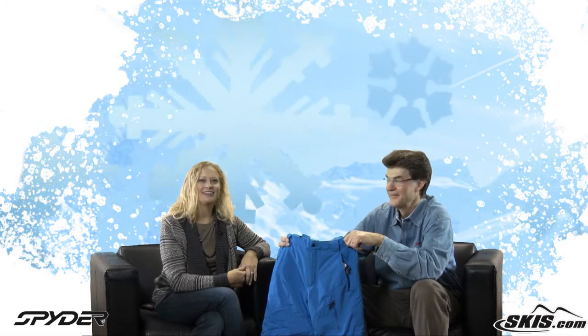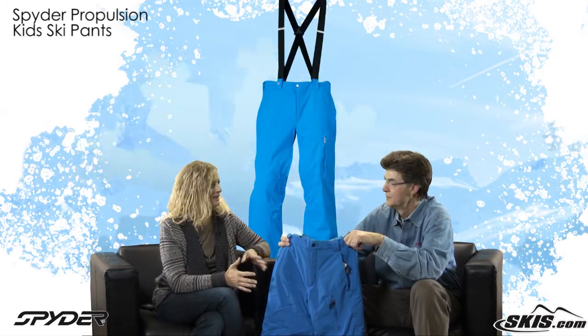Hi, I'm Bridget. This is Slope Style. I'm here with Bill from Spyder. We're going to talk about the Boy's Propulsion Pant.